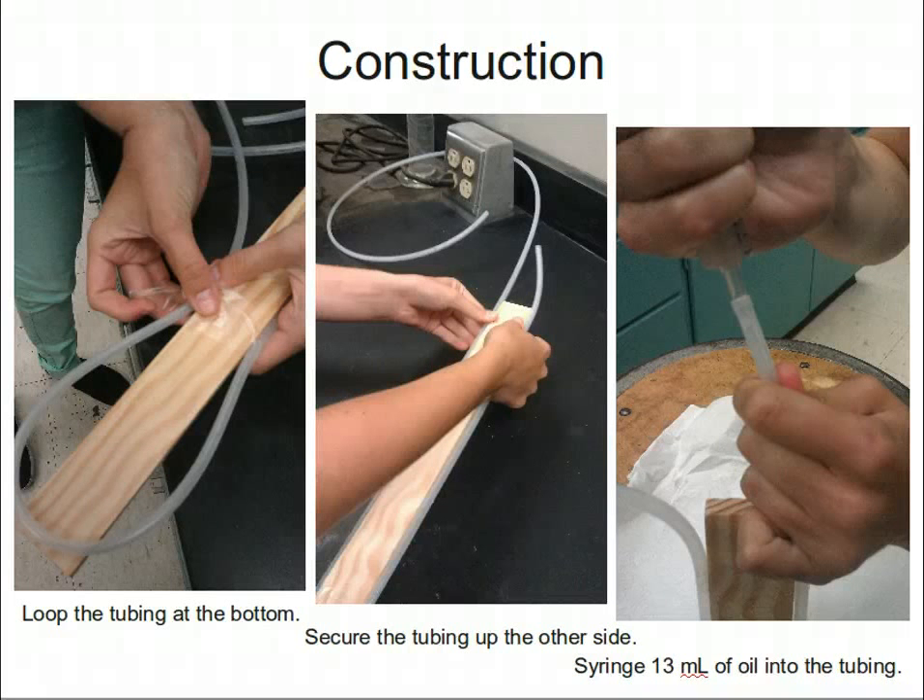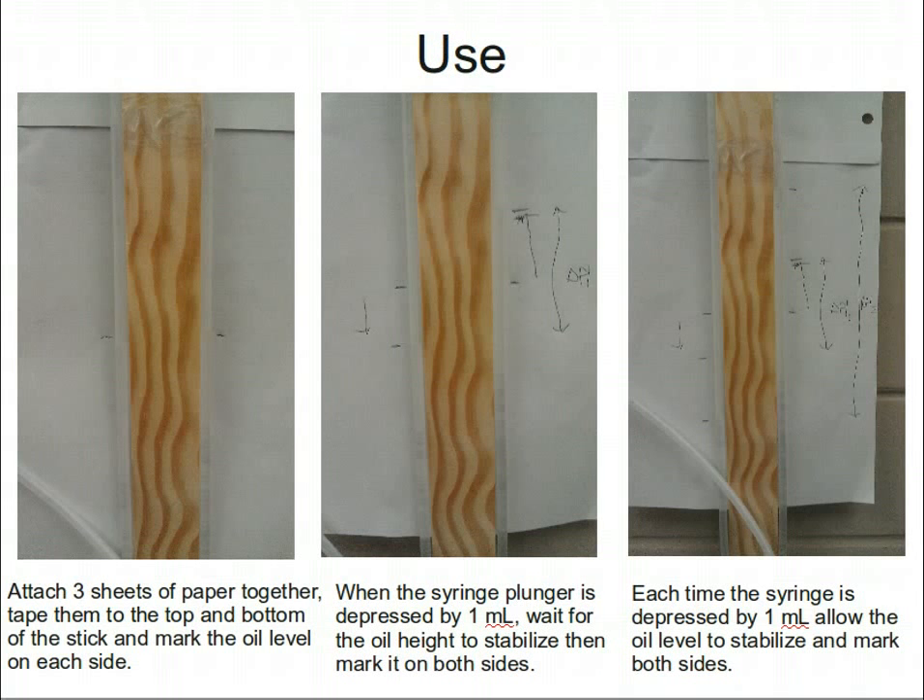Use the syringe to add about 13 milliliters of oil to the tubing. This will fill it about halfway up the stick on both sides. Once the oil is in the tubing, use the syringe to move the oil up and down to remove any air bubbles. Once the oil is bubble-free and without the syringe attached, the oil should settle at the same level on both sides of the tubing.